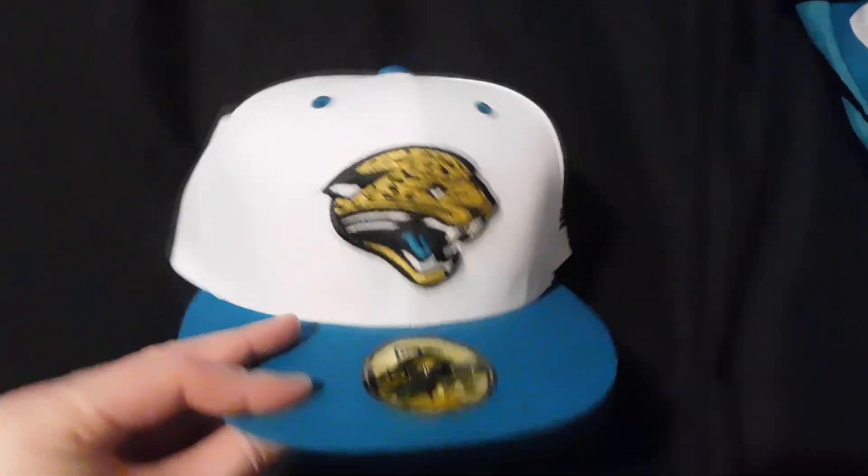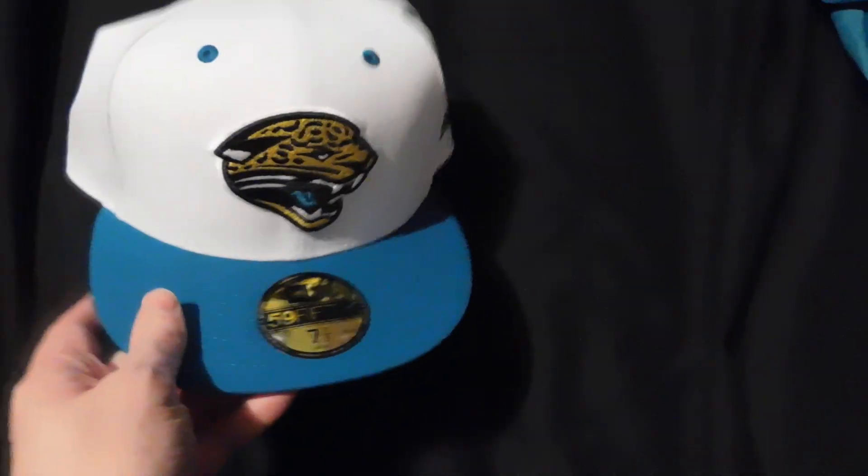Yeah, beyond excited to have this. I love this color, this white and teal color combo. Oh yeah, there's the black New Era tag — I almost forgot to show that, my fault. And now this is the shirt.